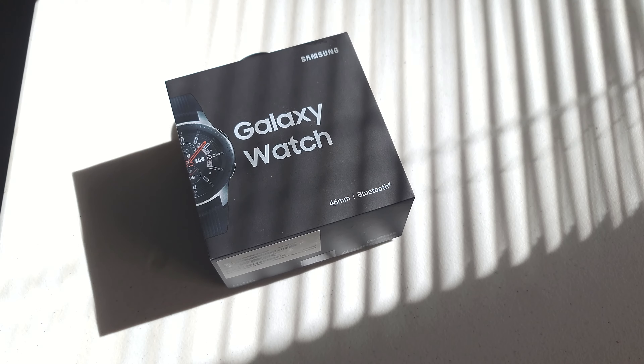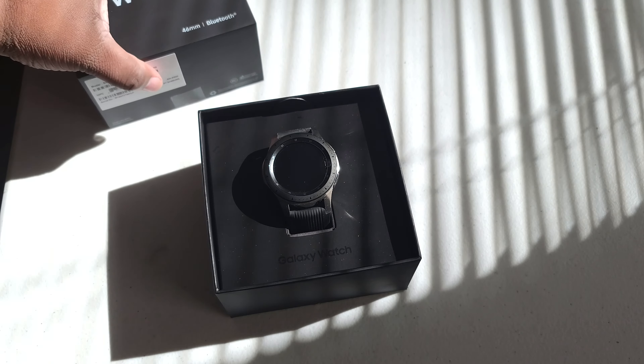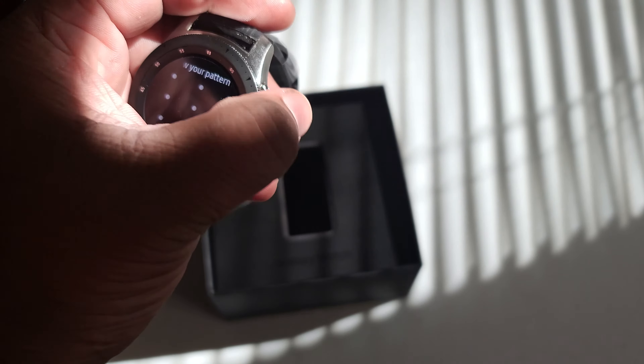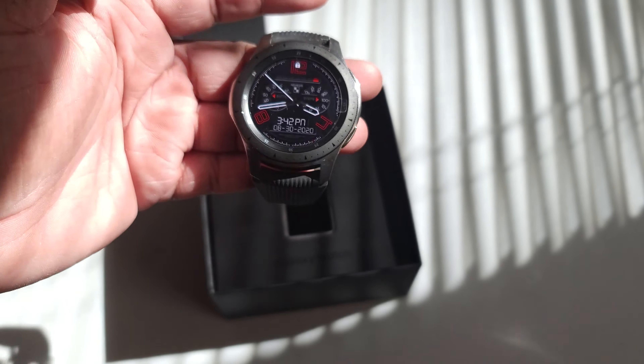I'm going to talk about it later on in my stream, but let's just unbox this thing — which we already unboxed it, like I just previously said. So this is the watch right here. As you can see, I was already tapping it. I already set some of the watches and stuff up, the paddings and some of the features. I already set some of this up.